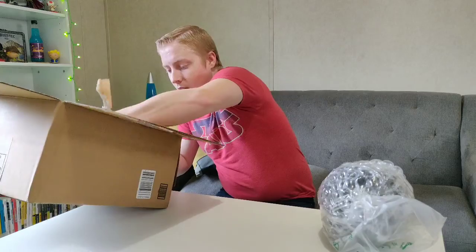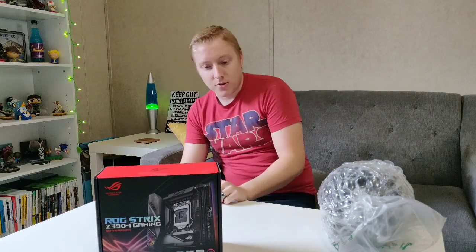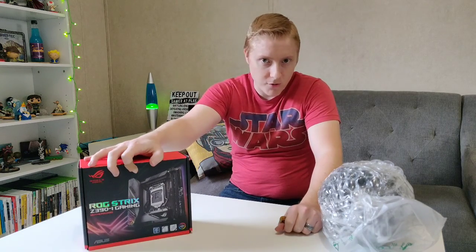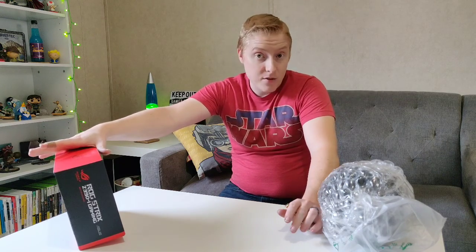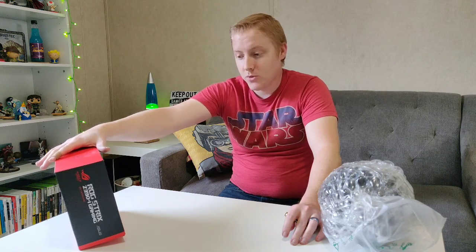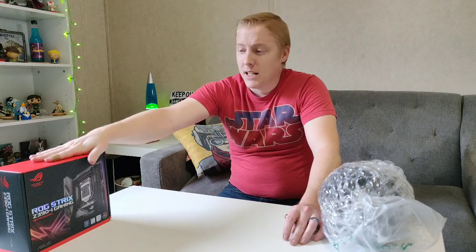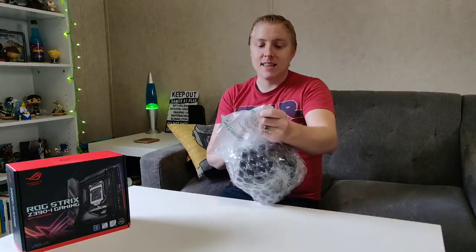Let's move on to this bad boy. The CPU that I have now, the i7, is a 7th generation processor. Upgrading to a new processor, I have to get a new motherboard because it works on a different chipset. The computer I have is a mini-ITX case, so I wanted to stick with that platform. I'm a huge fan of ASUS, and ROG is great — so this was like a no-brainer. It was probably the only mini-ITX board for 8th and 9th gen chips that I could find, anyway. So at least it's this bad boy.